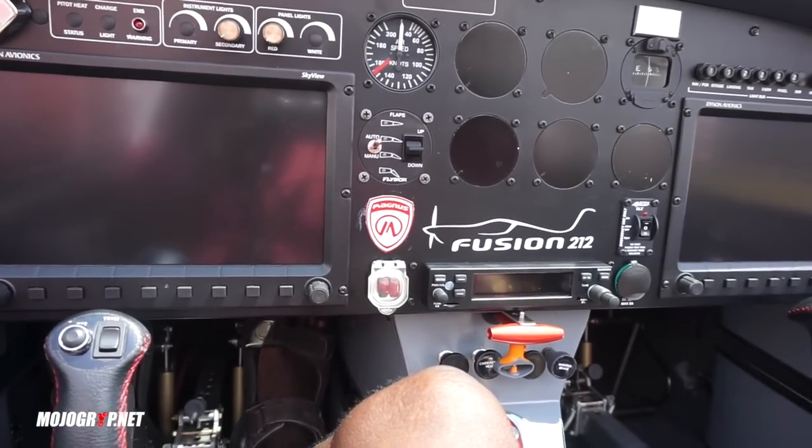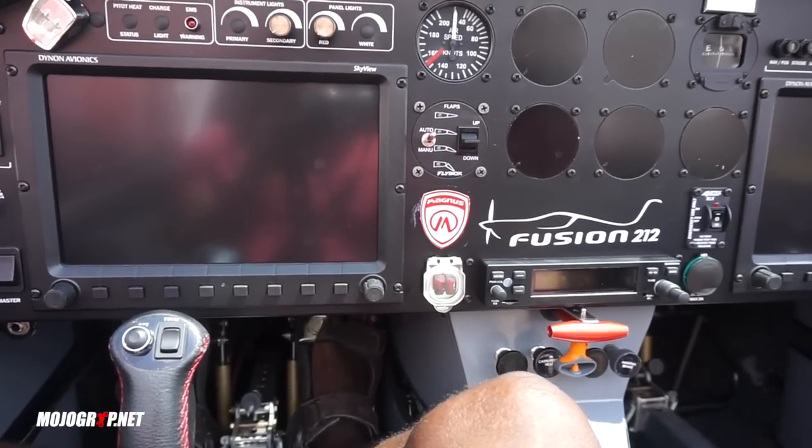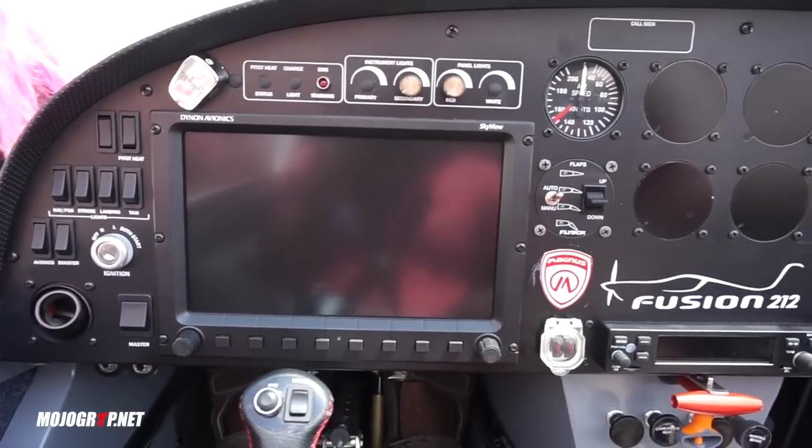Do you want to buy an airplane? I mean, I'm not buying this right now — I'm just asking all these questions. I may buy it, I don't know. You have to compare the data.